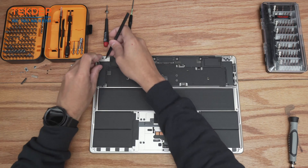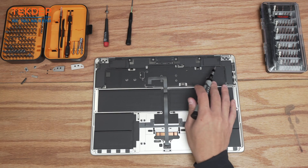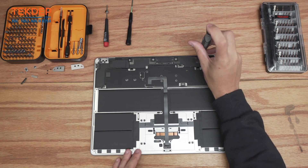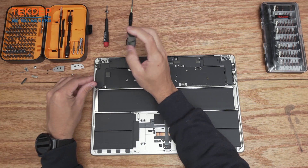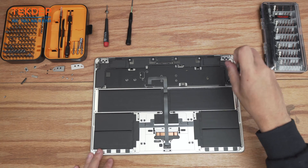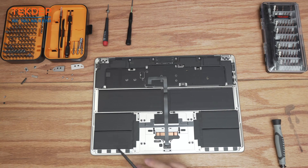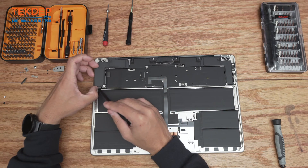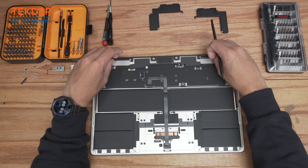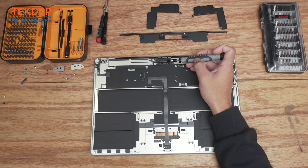Switching to a T5 bit, remove the two screws holding in the speaker assemblies and then the four holding in the Wi-Fi speaker assemblies. Switching to a T6 bit, release the two black screws that hold the speaker assembly as well as part of the logic board to the top case. Now we can pop these speaker assemblies out — there's our left one and our right one — with the whole Wi-Fi assembly also coming out in that step.